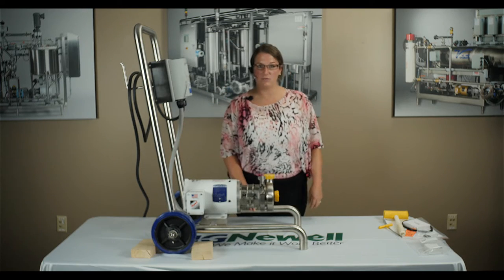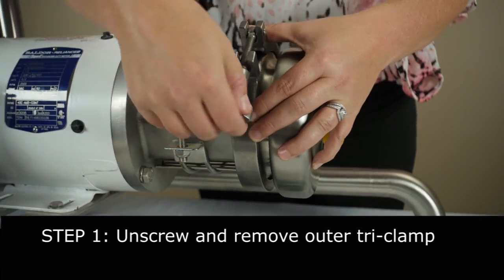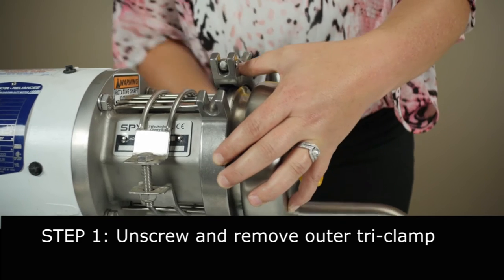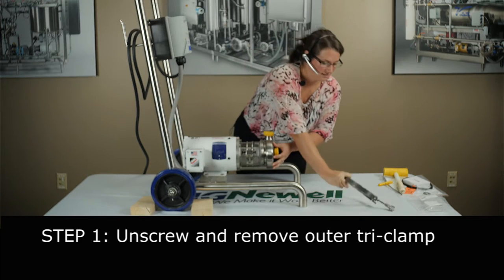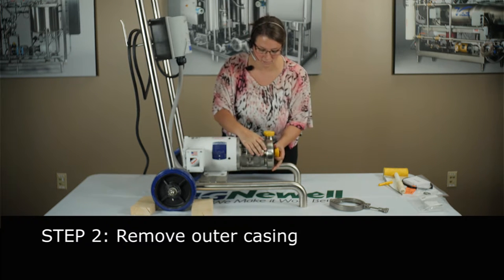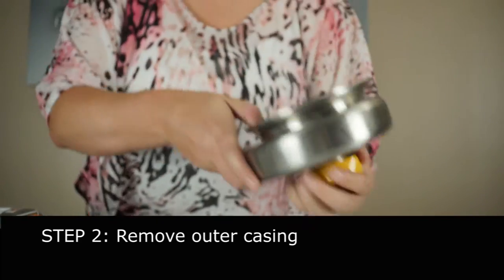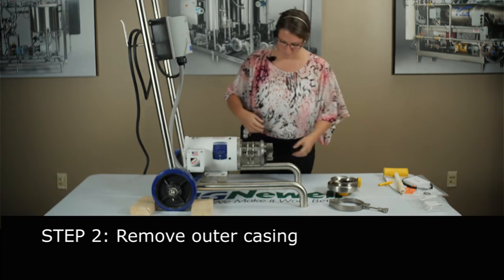First thing you're going to want to do to change your seals is take off this casing clamp — unscrew your wing nut, remove the casing clamp. Then you're going to remove your casing, and you might have to pull with a little force on these little C114 pumps. That's why you want to chuck your wheels so you don't pull your pump across the brewery.